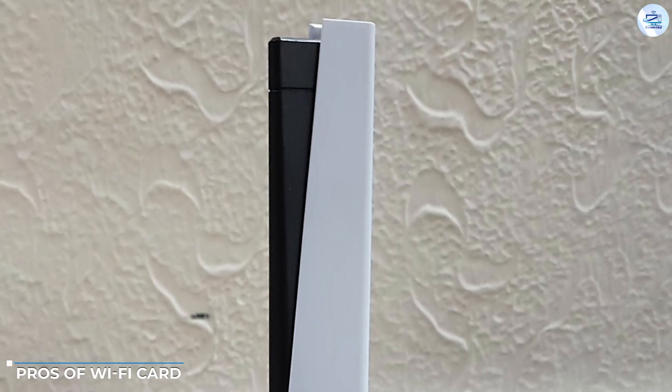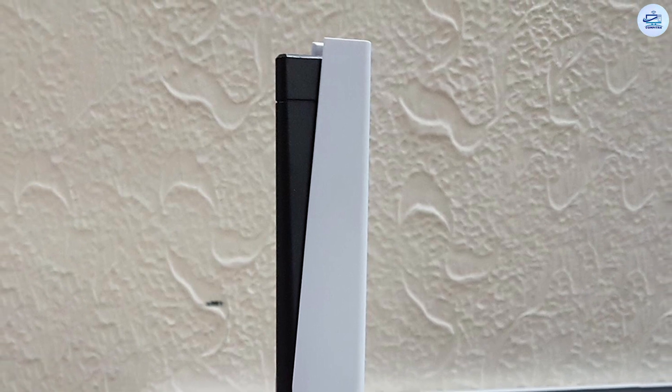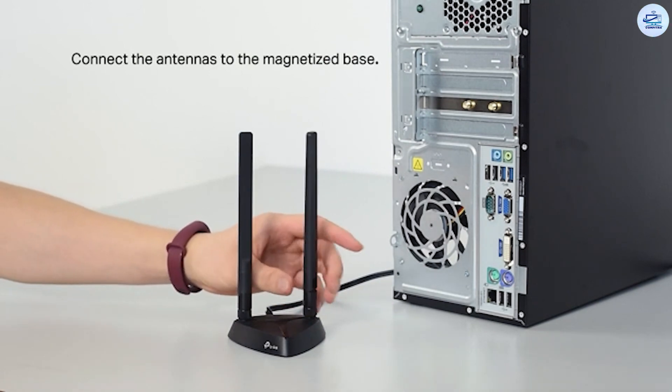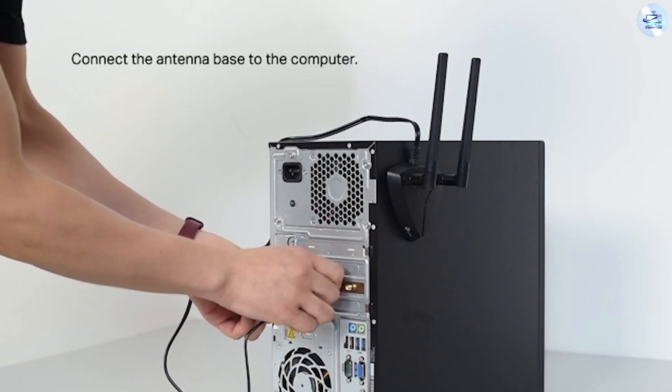Pros of Wi-Fi card: high-speed connectivity. The latest PCIe Wi-Fi 6 cards have an average of 2.4 Gbps max transfer speed at 5 GHz frequency and 574 Mbps on 2.4 GHz frequency, which translates to about 300 Mbps real-world throughput.